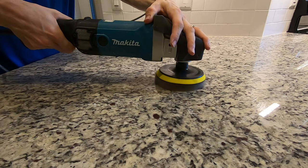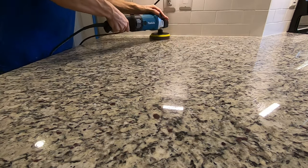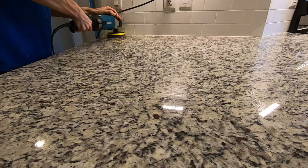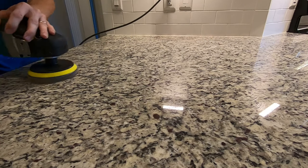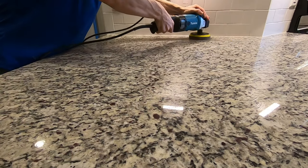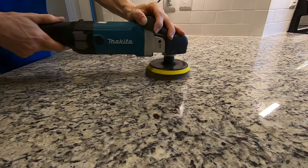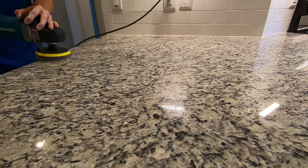The next step after the cleaning is complete is going to be doing a top polish on your stone. This is going to improve the clarity back to how it was from the factory, or in some cases even better. In this process it will remove some slight etching if you have a marble countertop and some slight scratches. If you have anything that's a major scratch or really bad etching then you will require a full countertop restoration.